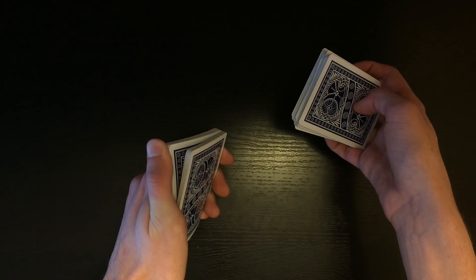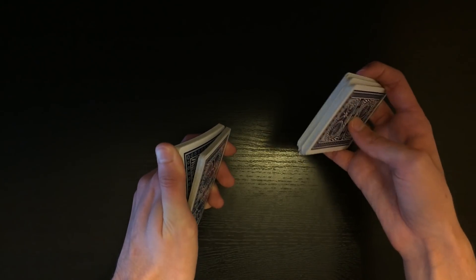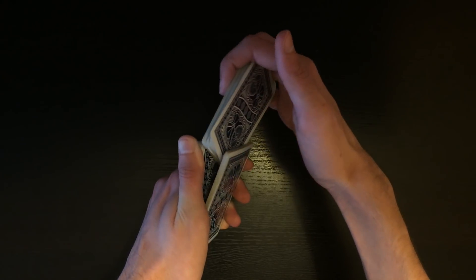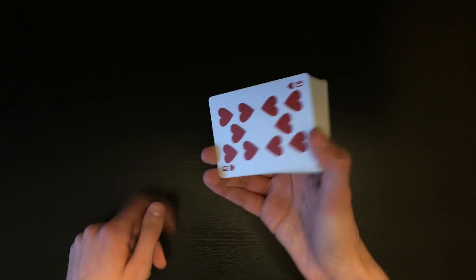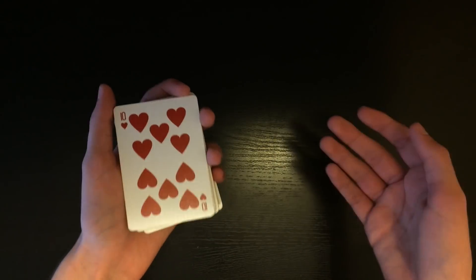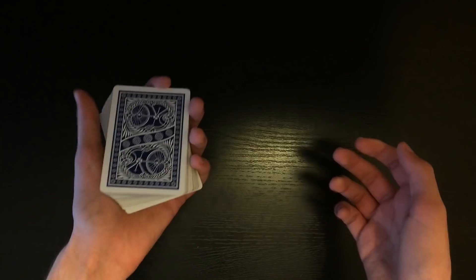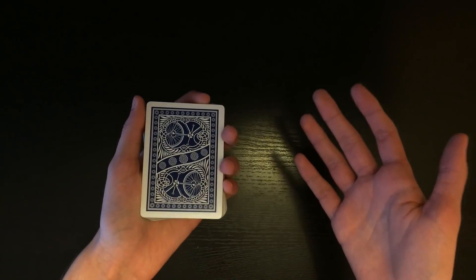You're going to do that as you ask the spectator to cut the pile on the table in half and complete the cut, which is going to essentially bury their selection in the middle. But this is not their selection - that is a random card. So you're going to have them bury the card just like this. Then you're going to take the pile and riffle it to about halfway, and just insert all these cards within that gap. Square everything up, and now that card is on the bottom of the deck. That is essentially the entire control - very simple. I'm going to go through it one more time.